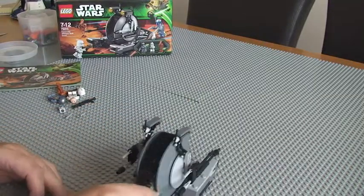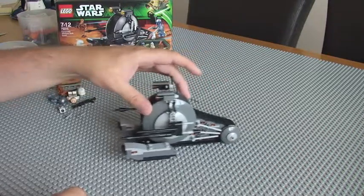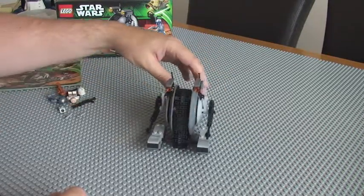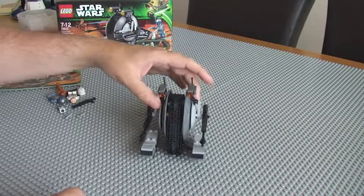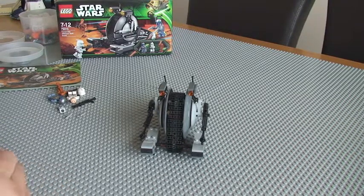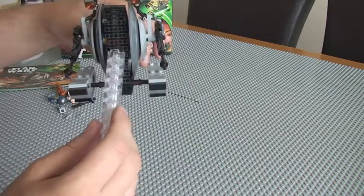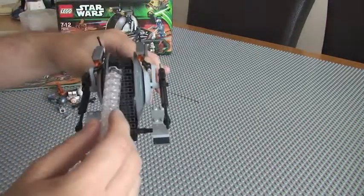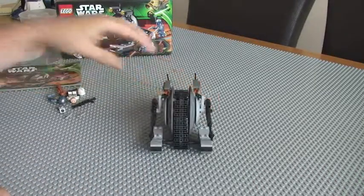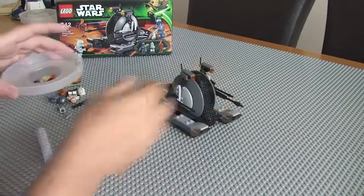So there really isn't a great deal more to say about this, to be perfectly honest — it's a basic set. Bear in mind it's £19.99, so it's at the lower end of the Star Wars sets. The piece count is 271 pieces, but bear in mind 60 of those are the tank tracks. The other thing I want to show you is the spare bits — there were quite a few spares.